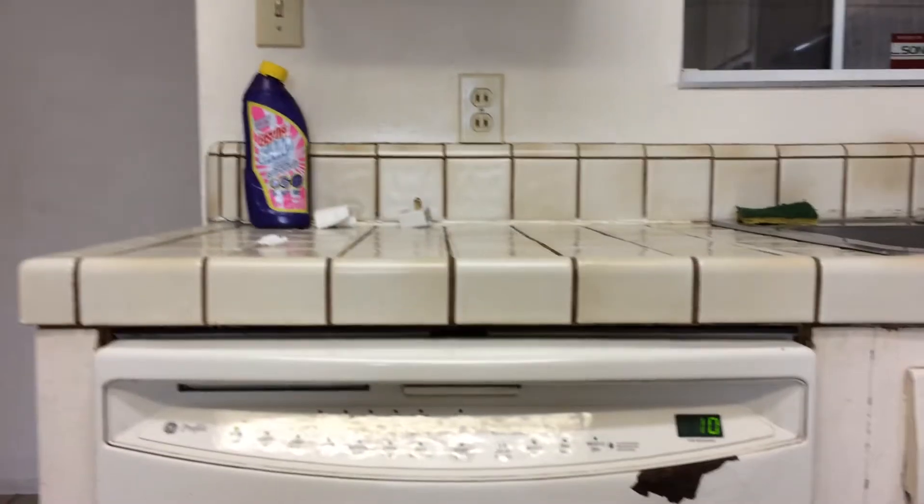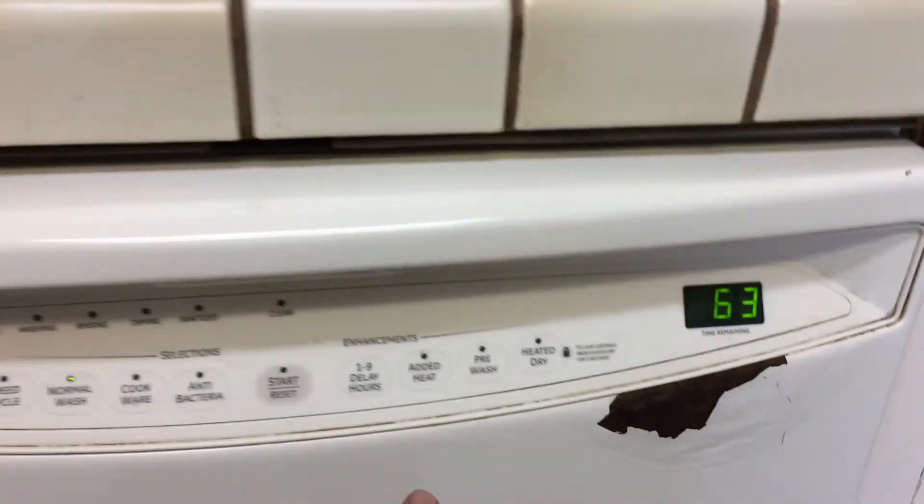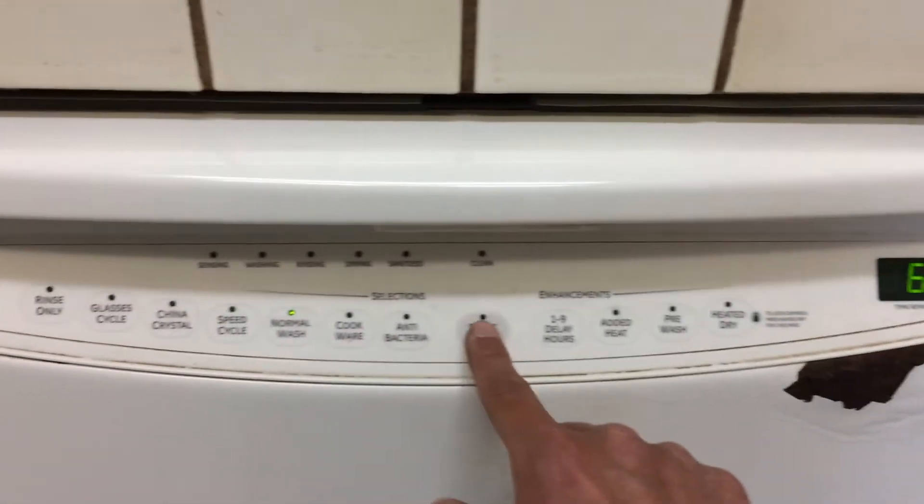I'm here at Candlewood. I'm going to test out the Candlewood dishwasher. I'm going to hit normal wash, 63 time remaining, and I'm going to hit start reset.